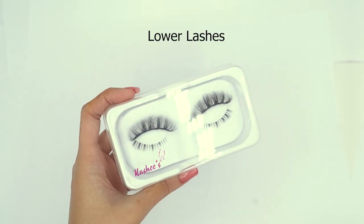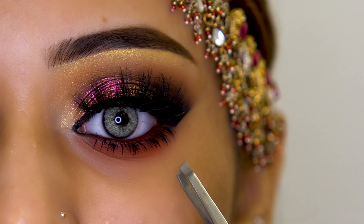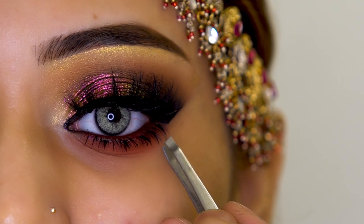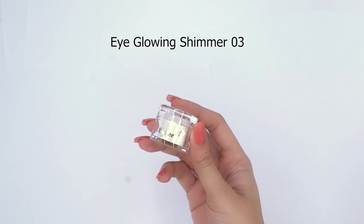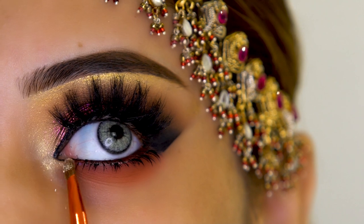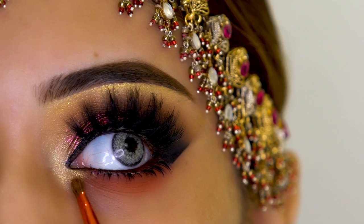Again I am using Kashif's lower eyelashes, and you can see that the lower lash after the overall makeup adds a lot to the finished look. Then again Kashif's Eye Glowing Shimmer will appear on the inner corner so that it becomes more attractive and appealing.